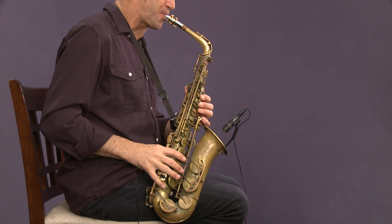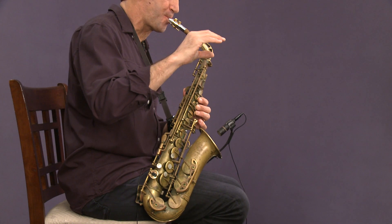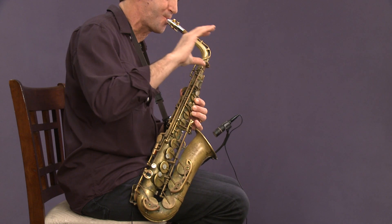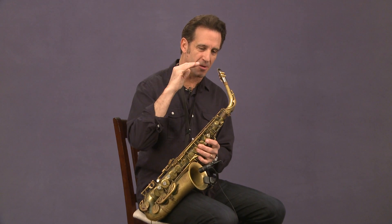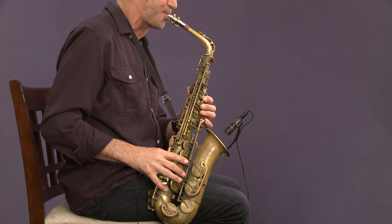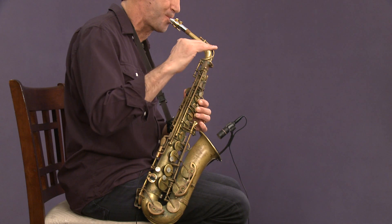I can guarantee you right now that it's a very slight difference from where you're playing now — it's a real subtle difference. Once I've found that spot, I'm going to lock it in and make sure I'm using plenty of air to support it.